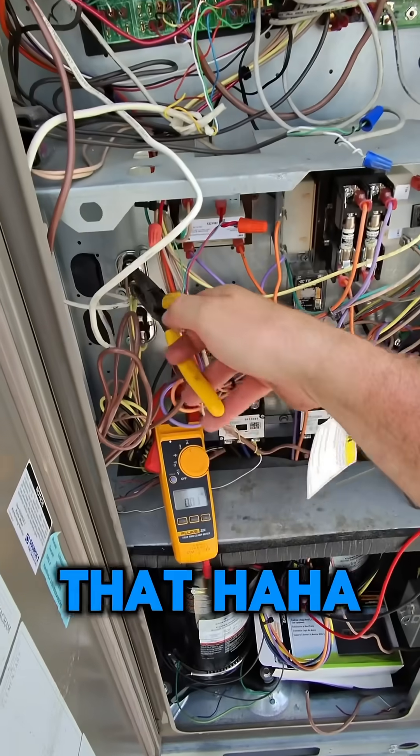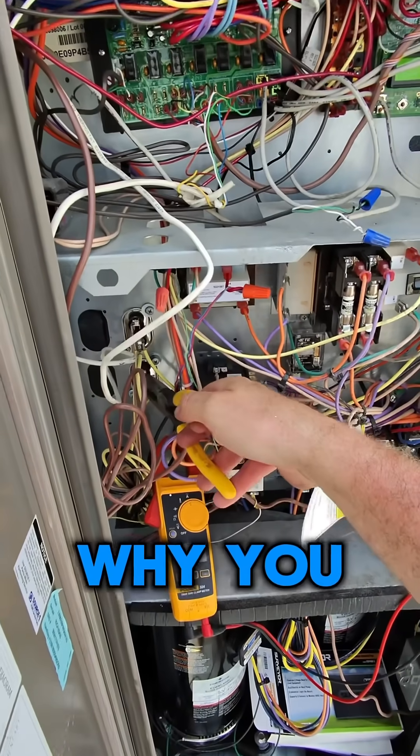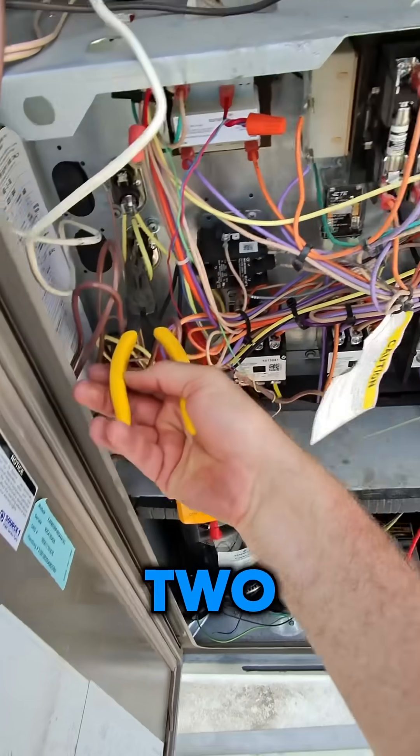That's why you do that — this hasn't happened in a long time, crazy. But that's exactly why you do this: you want to discharge the capacitor first.